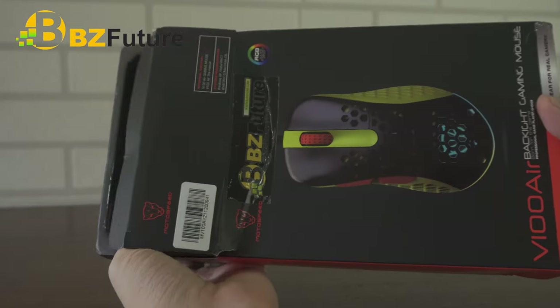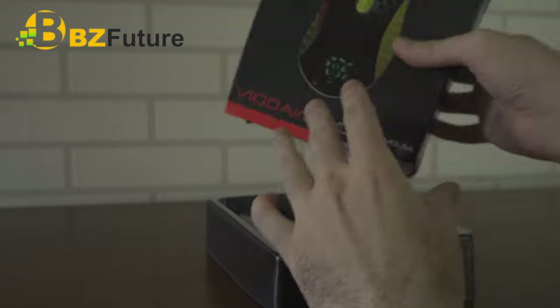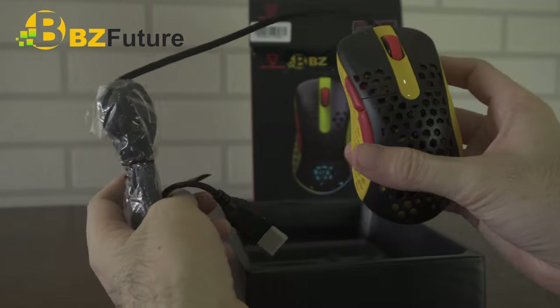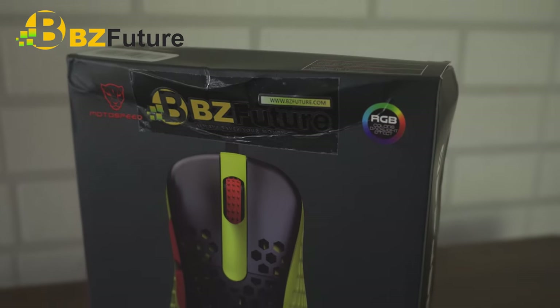So, okay ba yung Moto Speed V100? Bago ko sagutin yun, check out muna natin yung buying process and yung specs niya. To buy, the product link is in the video description, nasa comments din siya. Gusto talaga ng sponsor na malaman mo paano makarating sa kanila.